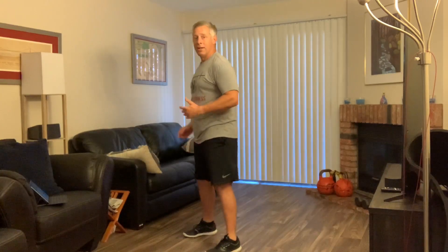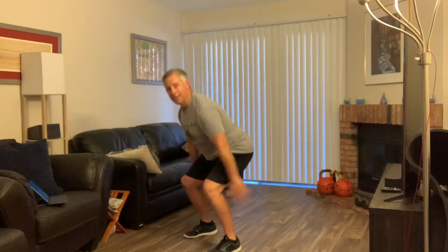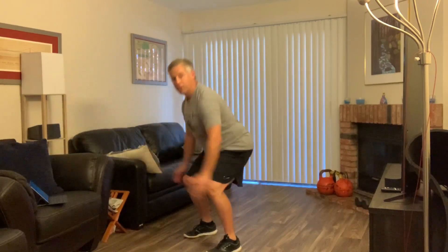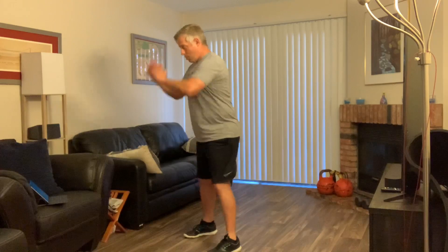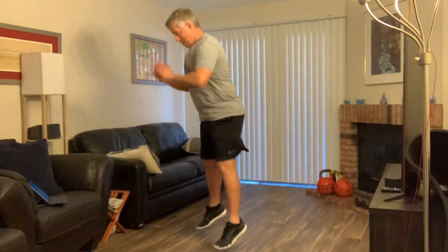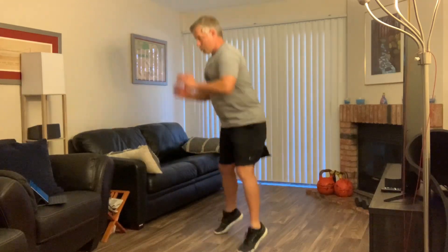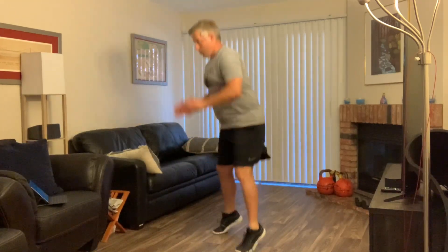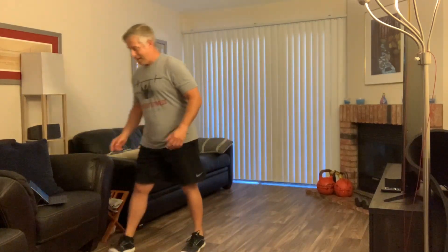We've got one more interval — one more squat interval. Let's get ready. Quick, fast — push those feet right into the ground. And done!